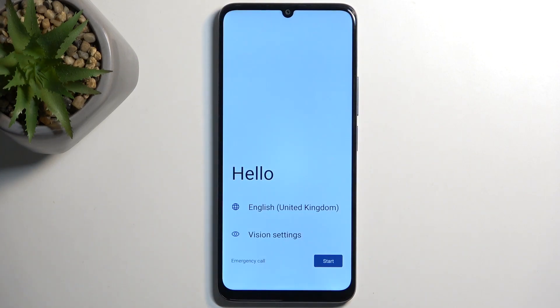This process will take about two to three minutes to finish. Once completed, you'll be presented with the Android setup screen. And as you can see, the process is now finished and you can set up your device however you like.